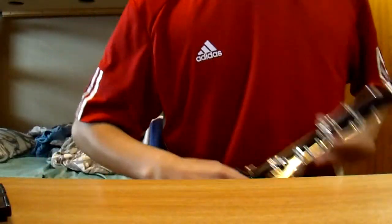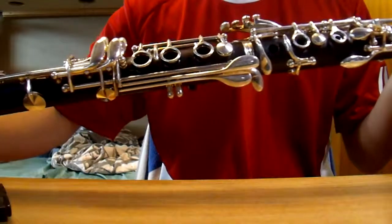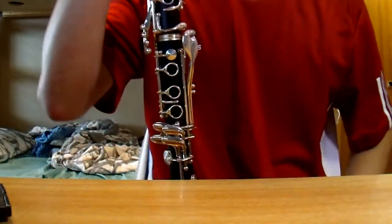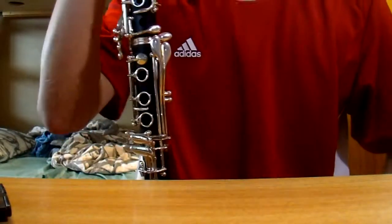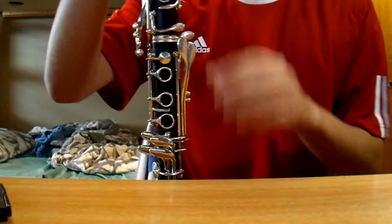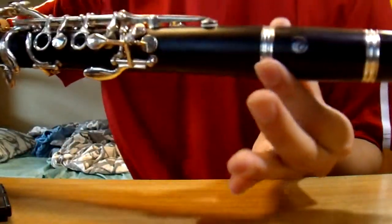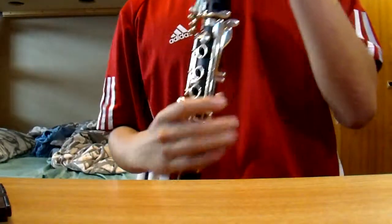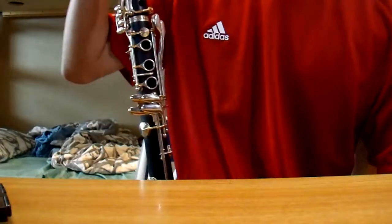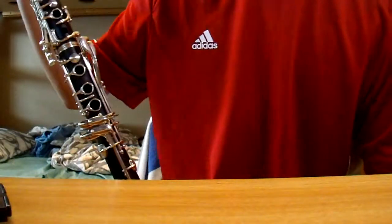Hello, welcome to the demonstration video for this Cecilio ebony clarinet. This clarinet is made out of ebony wood, and the keys are all silver plated. I believe the rings — these metal rings on the barrel and stuff — are also silver plated as well. The Cecilio ebony clarinet retails for around $1,000 because it's made out of ebony wood, which is really expensive and really high quality.